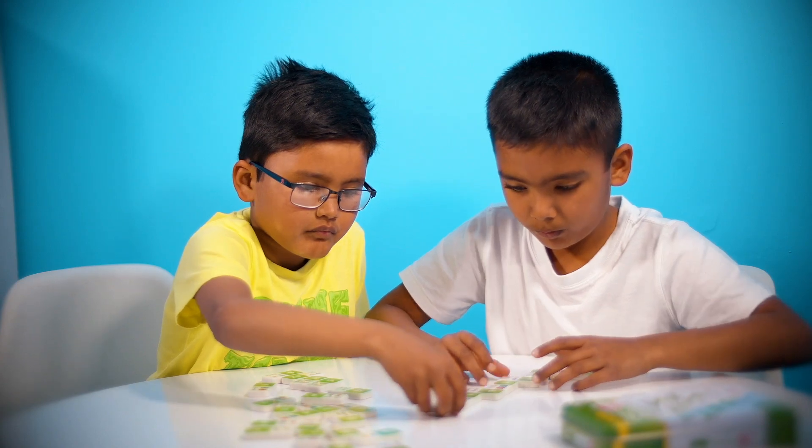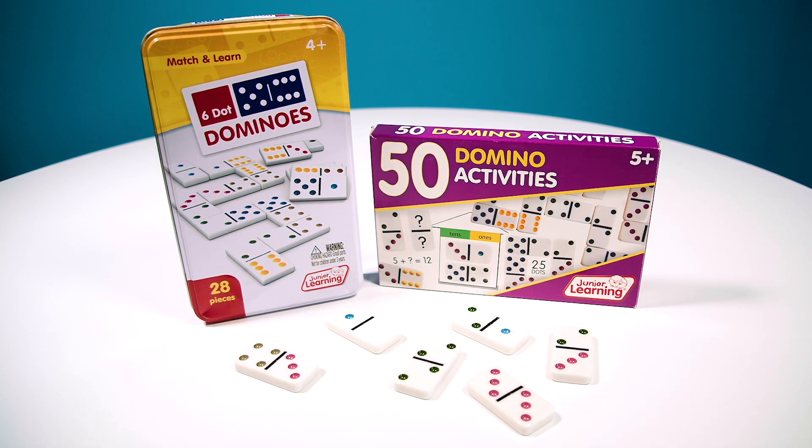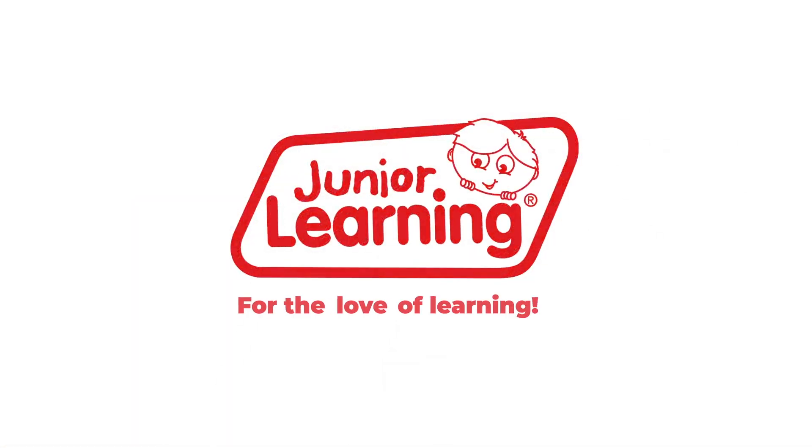For more exciting ways to use and teach numeracy dominoes, try 50 Dominoes Activities — there are countless ways to play. Junior Learning, for the love of learning.